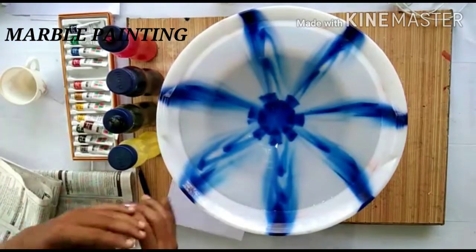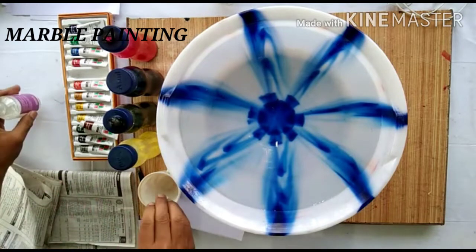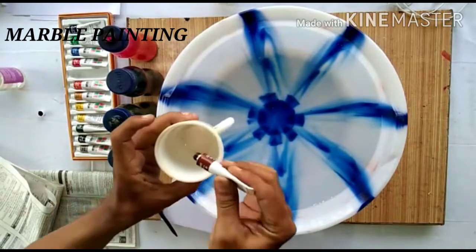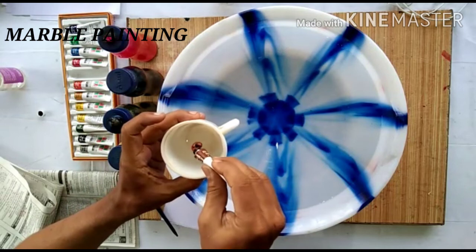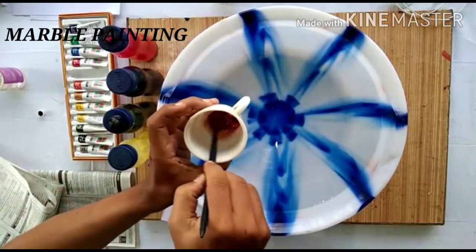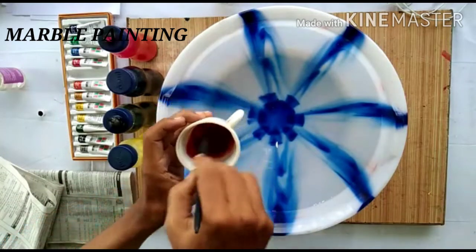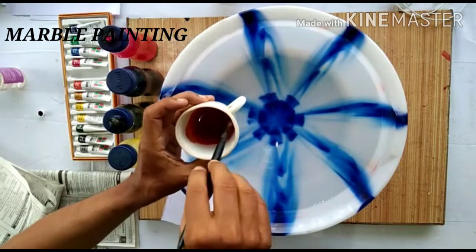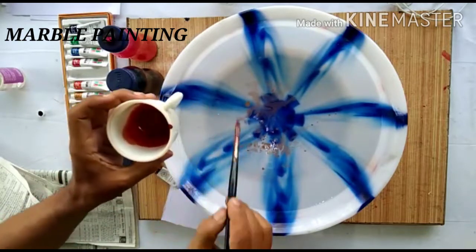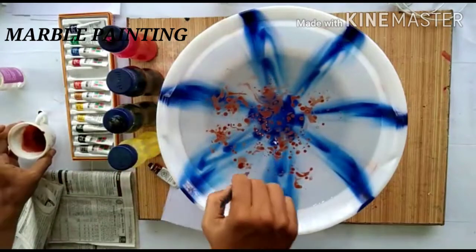First of all, take at least one cap of oil. For example, I'm taking brown. Mix it up till it gets diluted with the oil. Give a few drops of water — you can see it's spreading out on the floor of the water. Just give it a light texture.